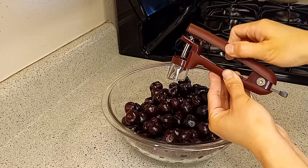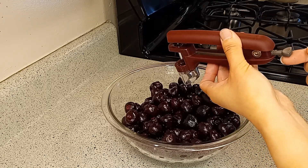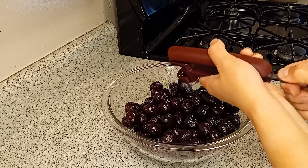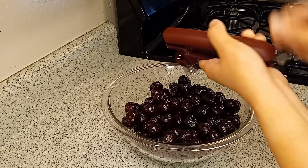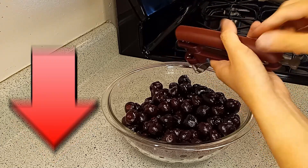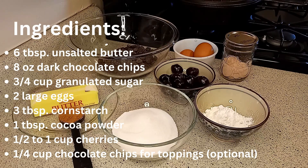It has a lock for compact storage, a non-slip and pressure-absorbing handle which helps reduce strain when doing this repetitive motion, and most importantly, you can use it for pitting both large and small cherries. It works for me and I love it. If you like eating fresh cherries or baking with them, it would be worth it to invest in an ergonomic cherry pitter. You'll find the link to this nifty tool in the description box.